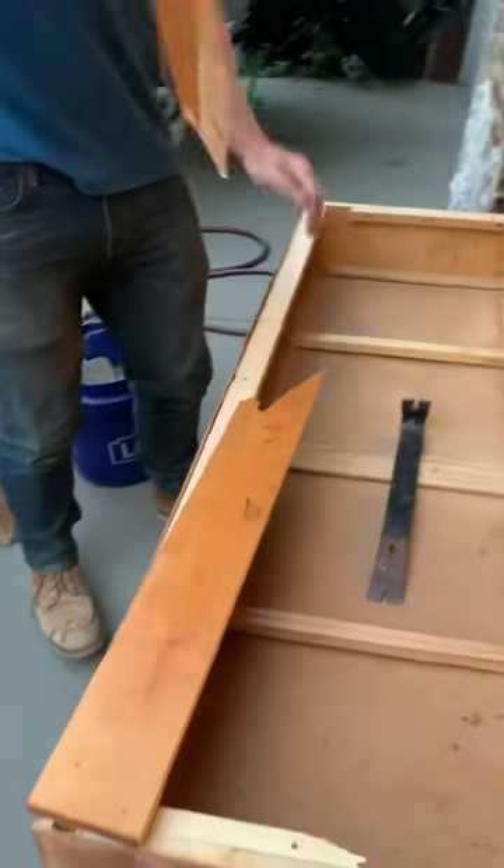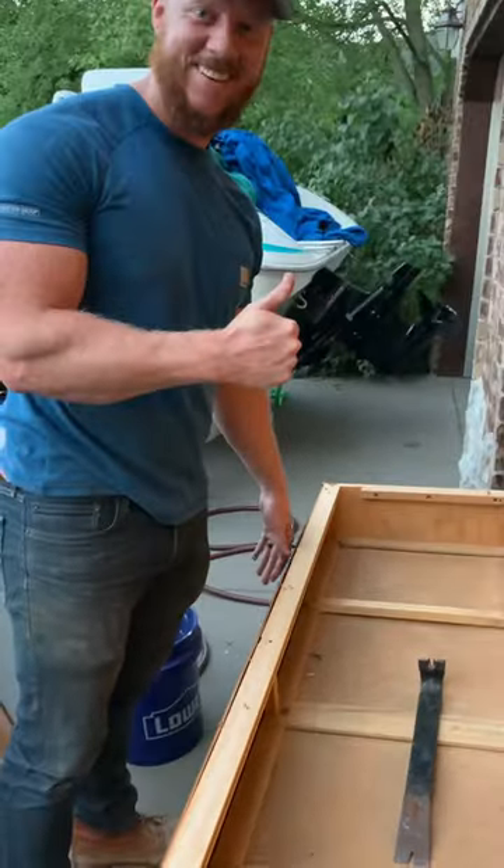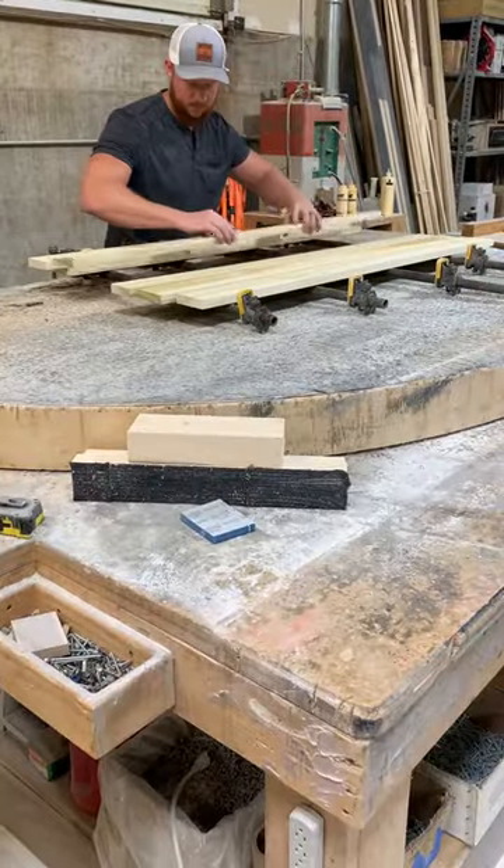It had a really warped top on it, so I popped off the old top, headed to the shop to make a new one. I ripped up a bunch of poplar and glued it all together.